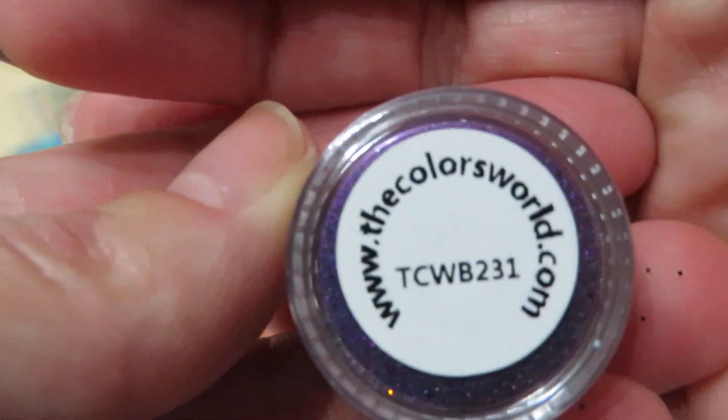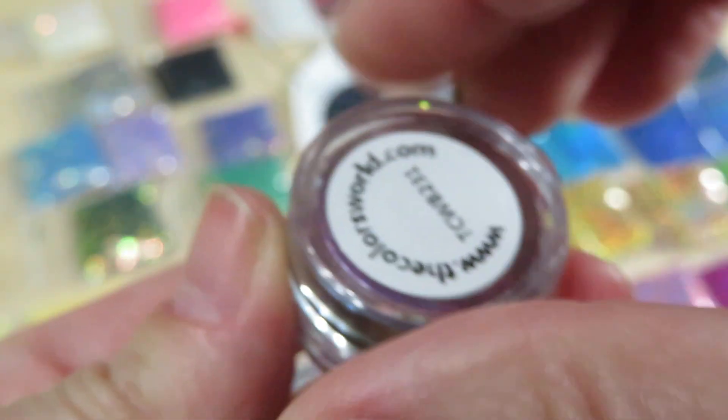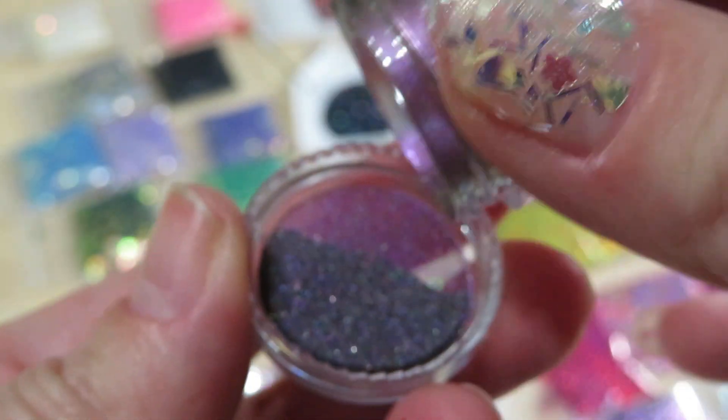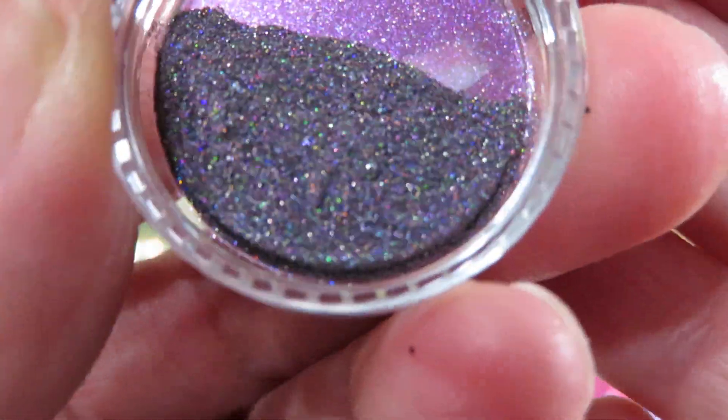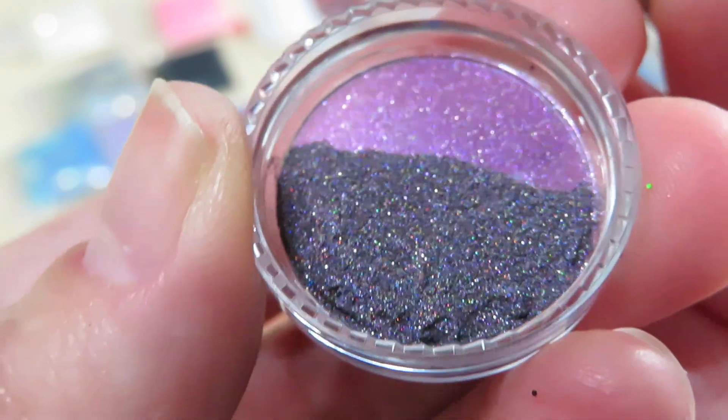I want to show you the numbers and the colors if you'd love to order, because it's gorgeous. This is gorgeous stuff for your nails, guys.